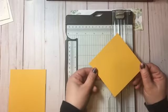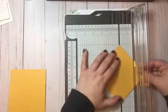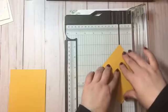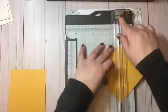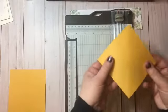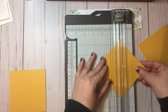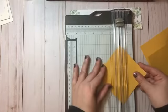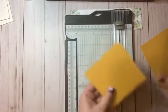Before I put my trimmer away I have a couple more things to do. First I'm going to score each one of these squares on the diagonal. The way I like to do that is take my trimmer and line up my points with the little trough for the trimmer. Once I have it lined up I close my little arm, take my scoring blade — which is the lighter colored one — and just quick score. Now I've got that fold line. I'll repeat that for all three squares scored on the diagonal.